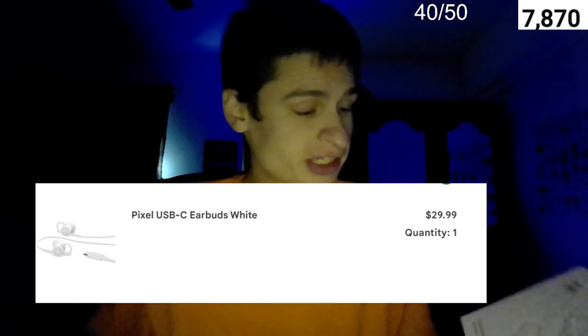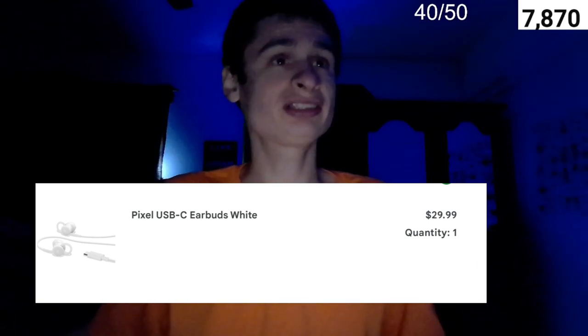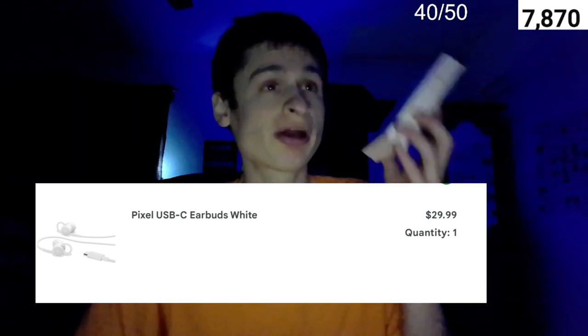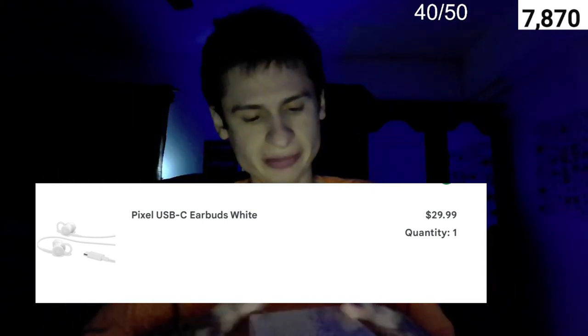What's up everybody, fan here. Today I want to talk about the Pixel USB-C headphones that we got from Google's official website for around thirty dollars. It came in around four to five days, and today we're going to do an unboxing. I've never bought an official product from Google before, so the box arrived in just about perfect condition — came in a nice giant envelope, perfectly sealed.